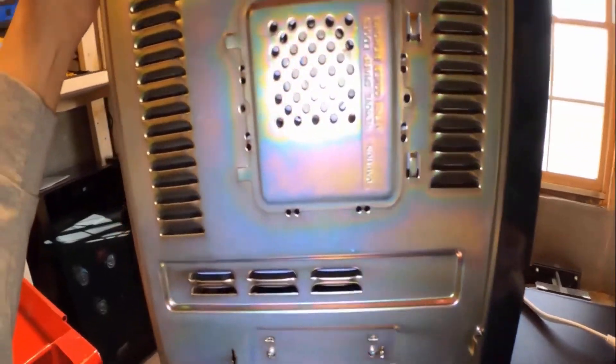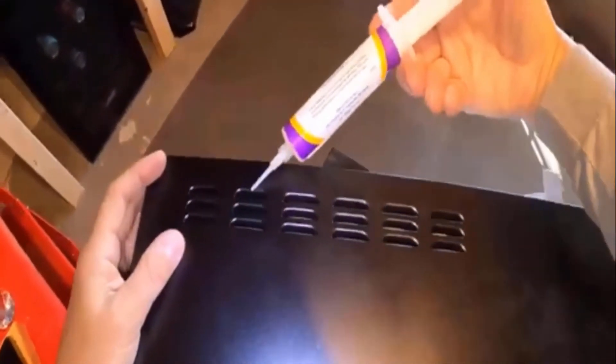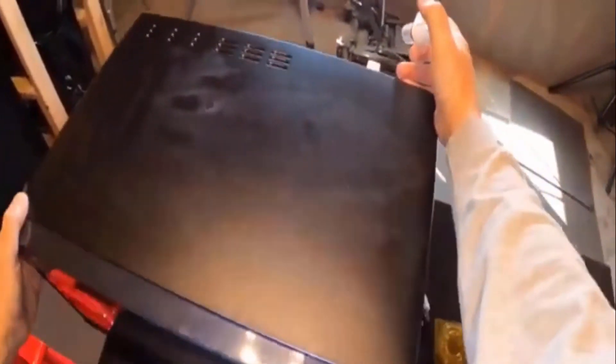Gel bait can control roaches from entering your microwave through small cracks or holes. If you notice any gaps or openings, seal them with gel bait. This will prevent roaches from entering and nesting in your microwave.